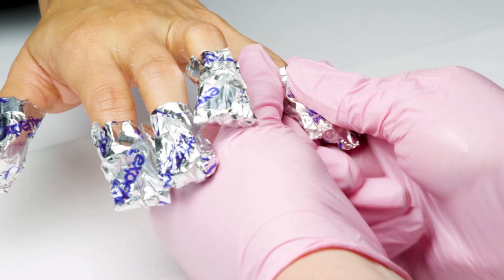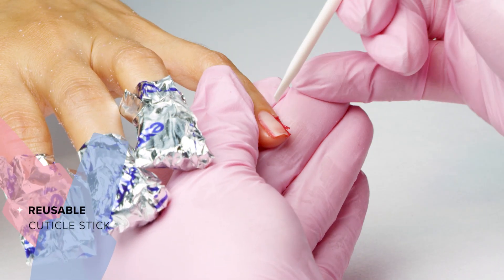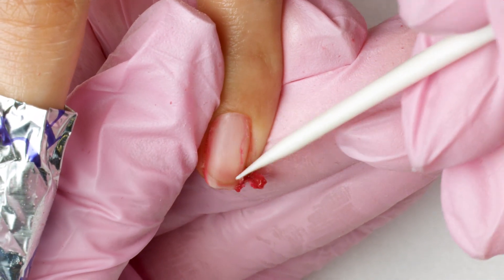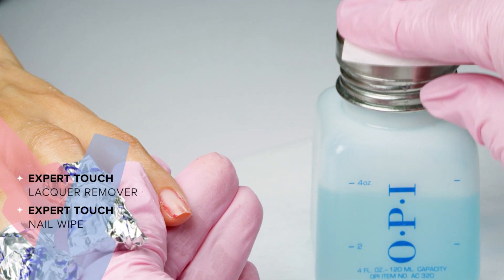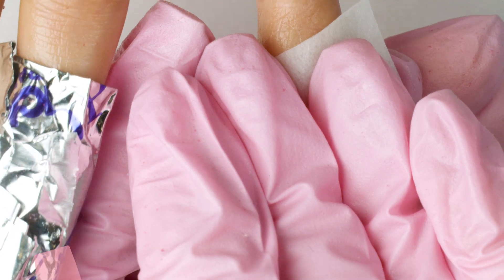Using a twisting motion, I'll unwrap each nail, then gently push off the Powder Perfection with a reusable cuticle stick. If the product doesn't remove easily, I'll rewrap the nail and soak for an additional five minutes.